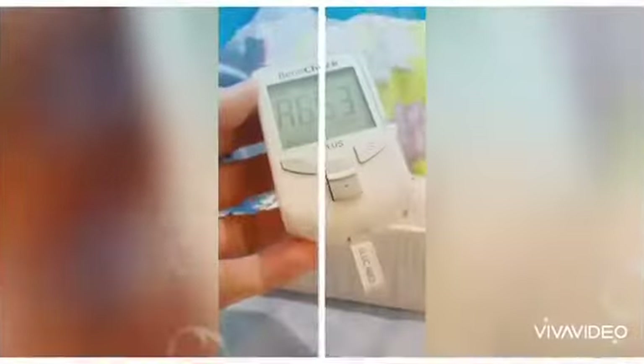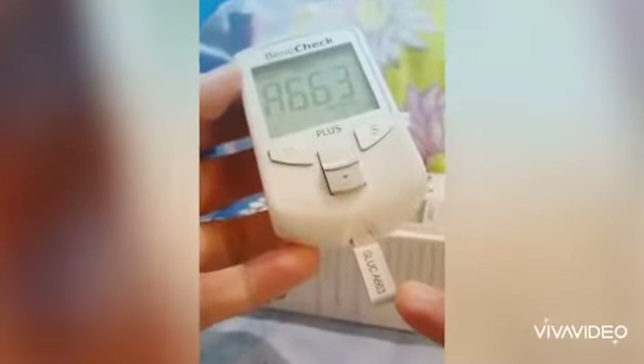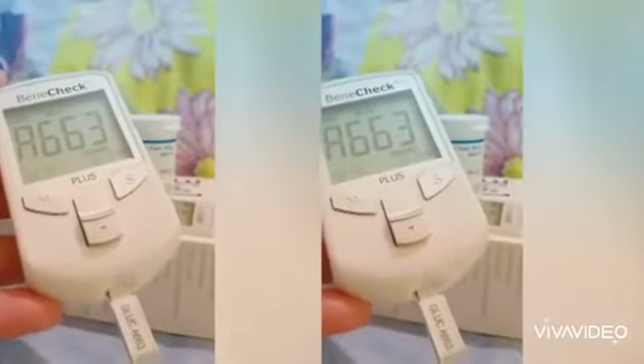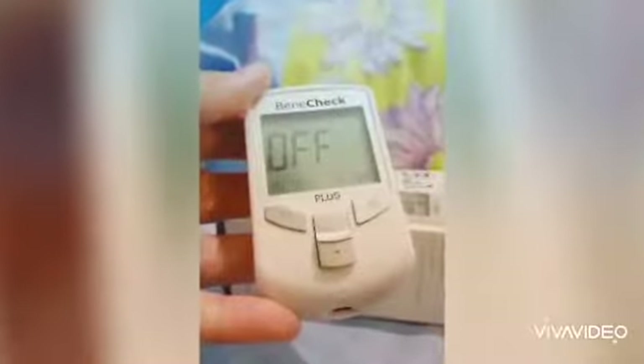Just like this — it says here glucose A663 and this one is the meter A663. Before, I already entered the date and time; it says here 9/7 which stands for July 9, and the time is 10. Remember, it's very important to set the date and time for accurate recording. Whenever I remove this code strip it will shut off automatically. Then we are ready for testing.